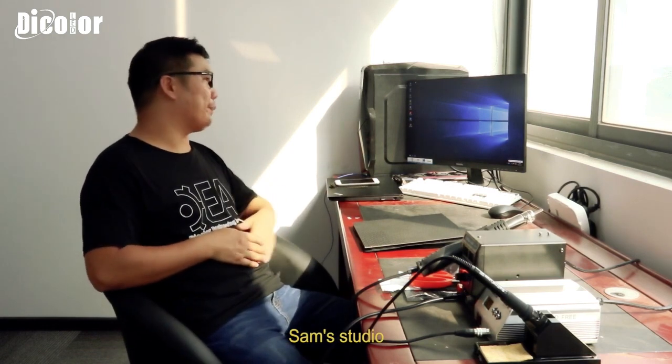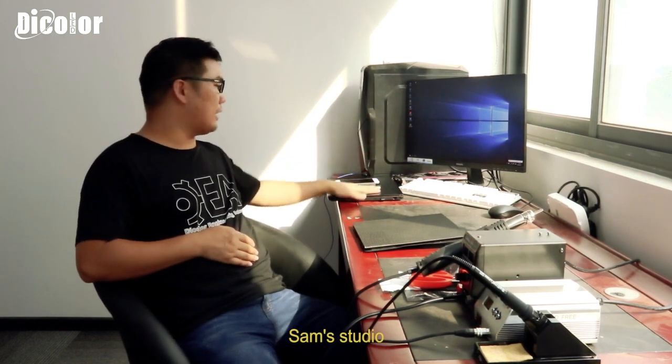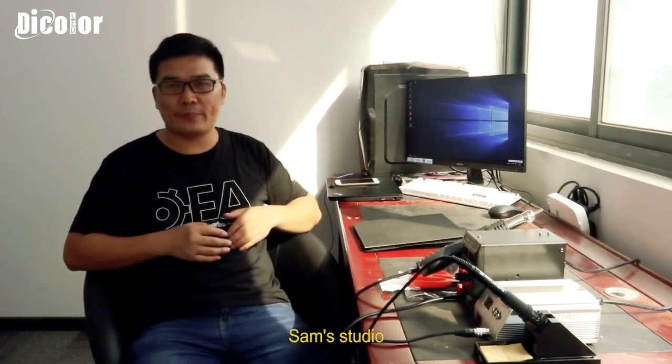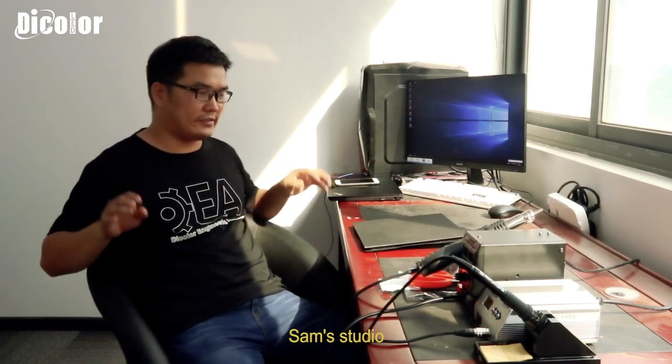That is my studio — computer, laptop, desk, and some tools for repairing LED screens. Today we will talk about how to fix the knobs on the module. How to fix the knobs on the module.